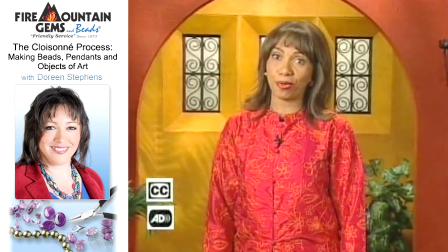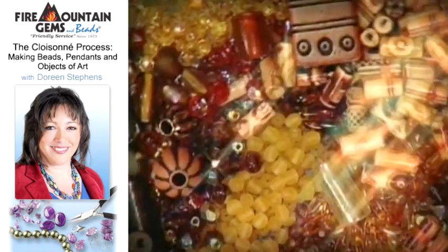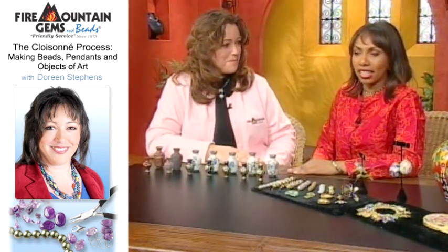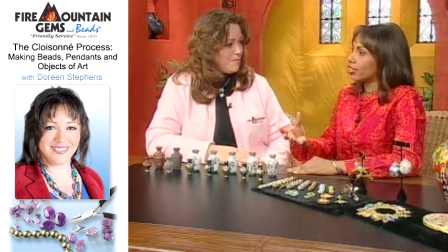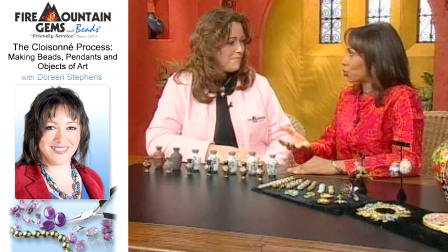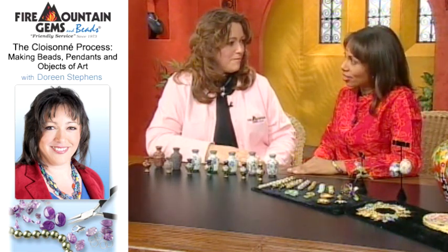Beading is always fashionable. Today on Beads, Baubles and Jewels, I'm joined by Doreen Stephens of Fire Mountain Gems and Beads. For years I've seen cloisonné items in antique stores or my grandmother's jewelry box. Can you explain to me exactly what the cloisonné process is?